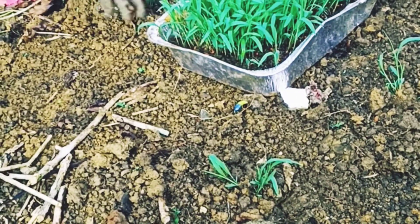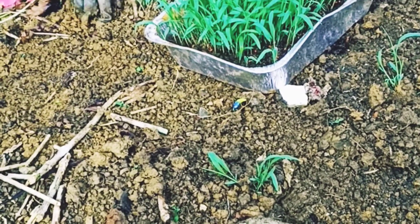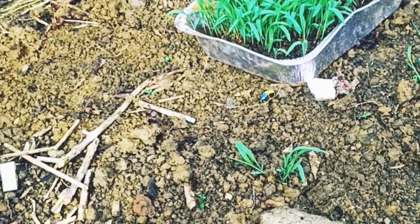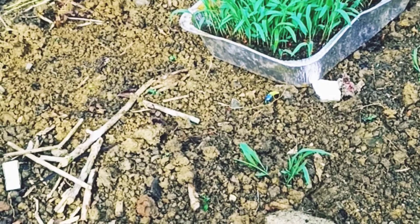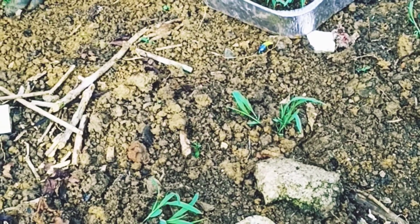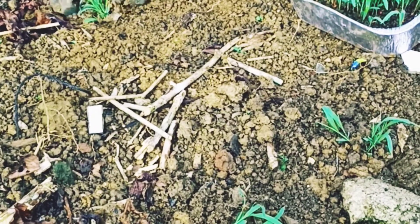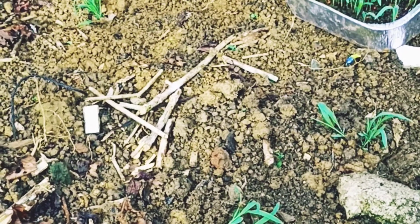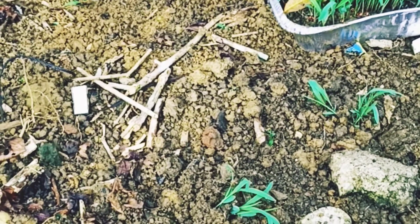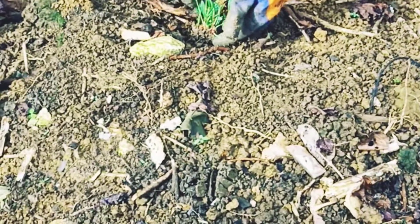The grains have to be processed before being fed to cattle, or else a large proportion of them will be swallowed whole and the waxy bran covering the grain will make digestion difficult. Grinding is the simplest, least expensive method of preparing sorghum grain for cattle. Other methods include dry-rolling, steam-rolling, flaking, and popping. All methods produce products with different degrees of digestibility.